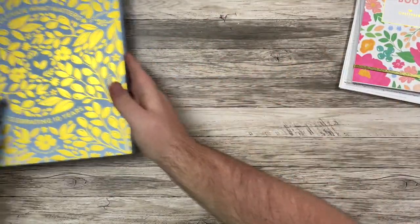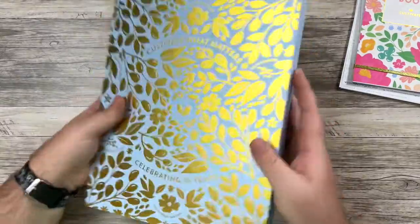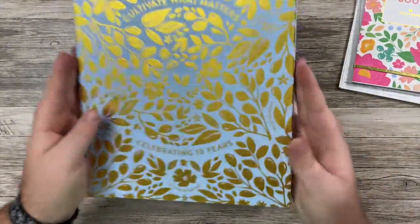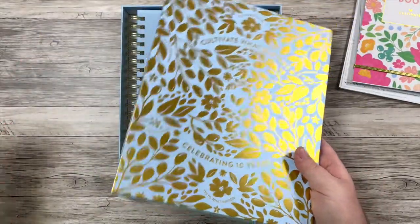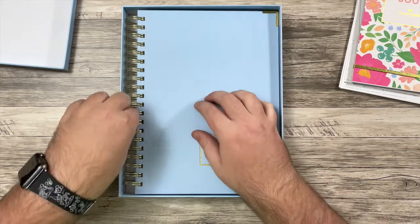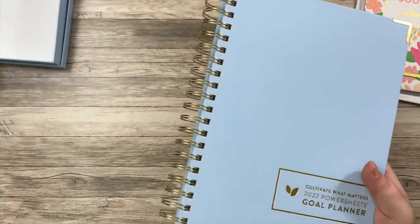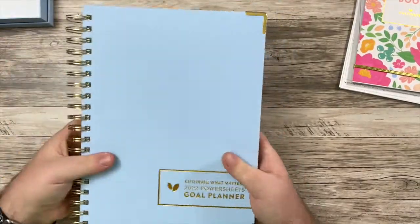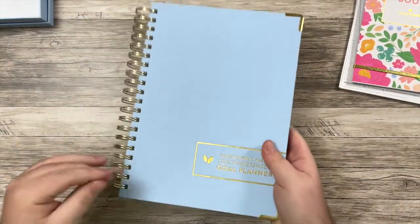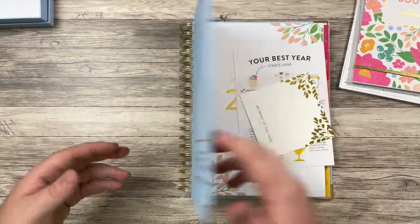And now let's get into the PowerSheets. So they come in this beautiful box this year. The color matches with the color of the planner that I got, which I'm going to keep calling it a planner, but I guess it's not technically a planner. And here she is. Oh my gosh, I am so excited. This is literally my first time actually opening this and feeling this. I love the feeling of the cover. Let's open her up.